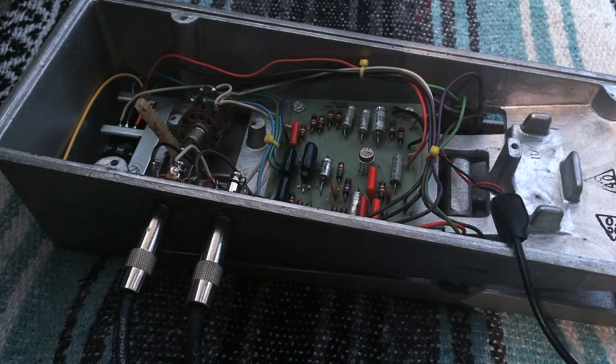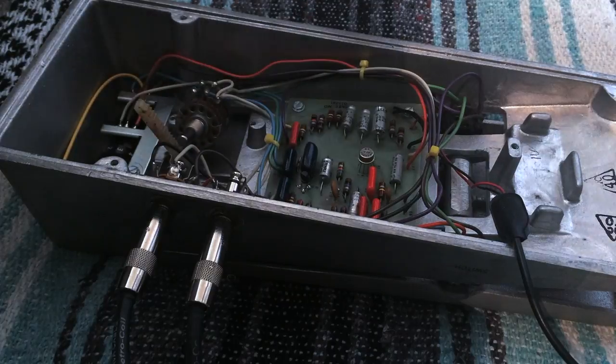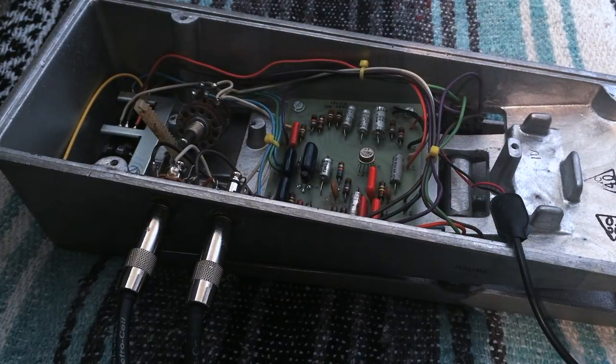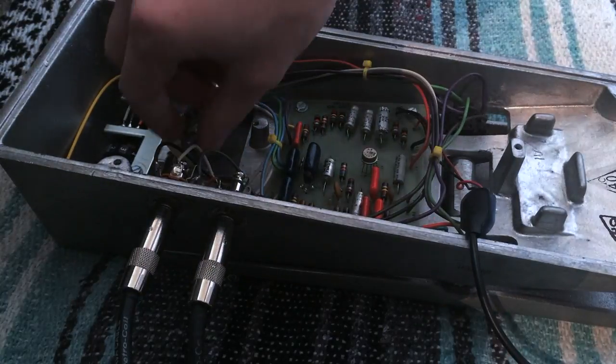I've pulled the pot out of the wah assembly. This is the dry signal. This is the effected signal.